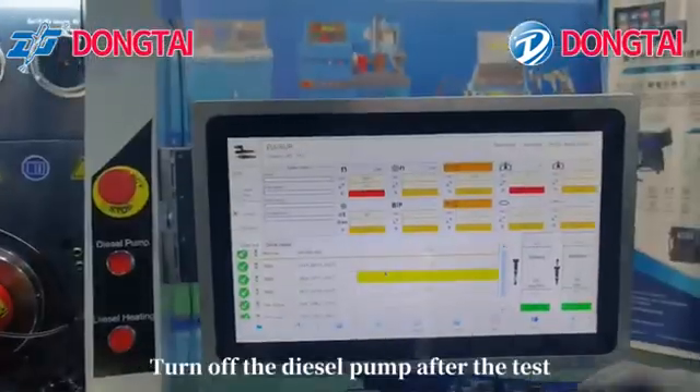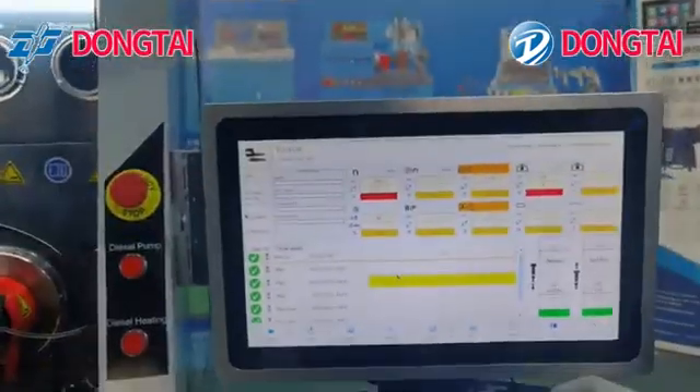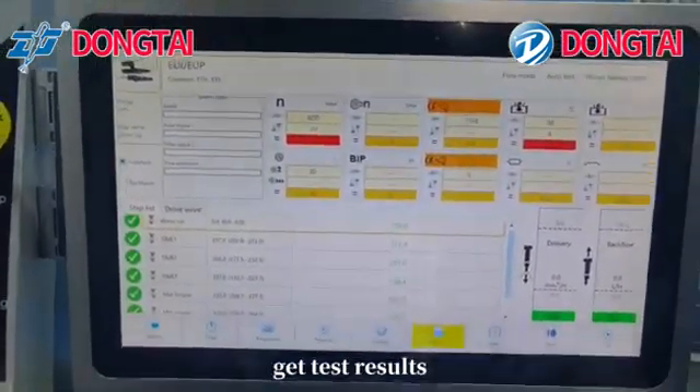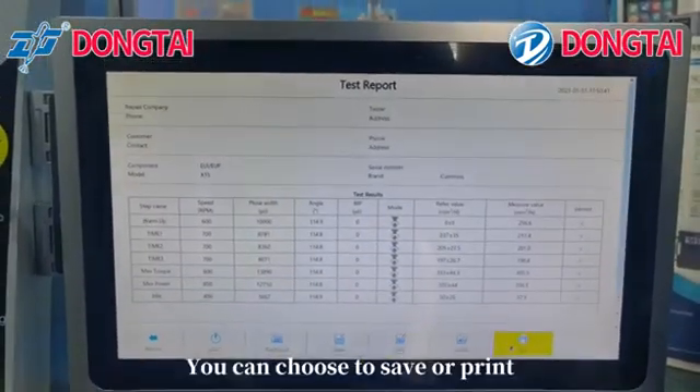Turn off the default comp after the test. Get the test results. You can choose to save or print the results.